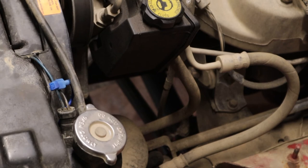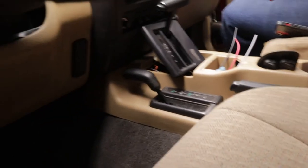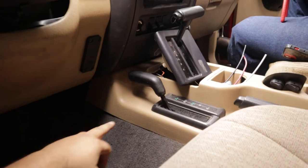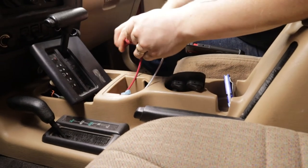Now the rest of it will be done inside the cab. We're inside the cab of the Jeep now — we got the wires pulled through. We just have them run through the firewall, underneath the center console, and up right there. Jonathan is going to do the honors of snipping these wires and getting everything connected.